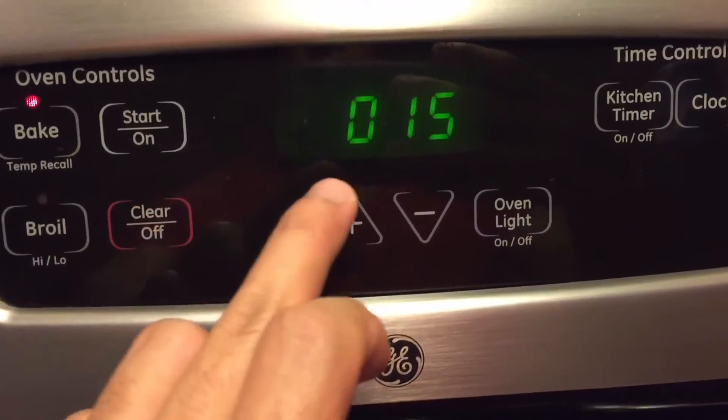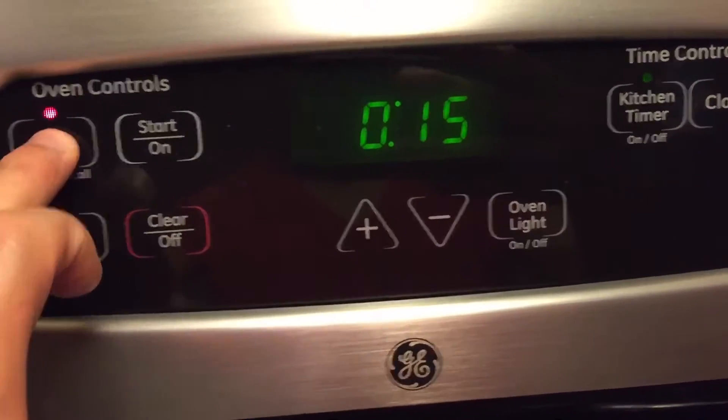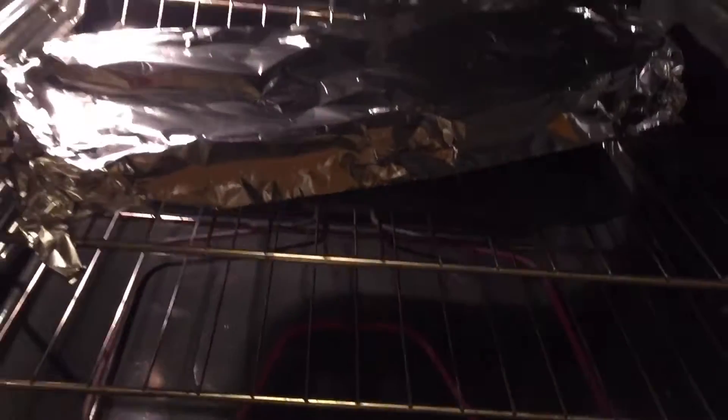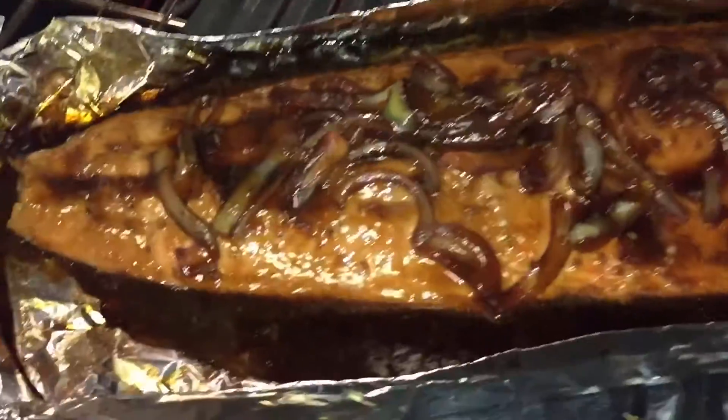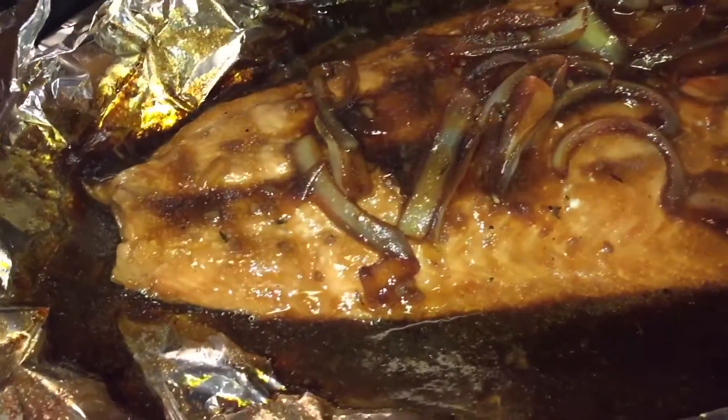I have the timer set to 15 minutes, baking at 400 degrees Fahrenheit, with the salmon on the middle shelf of the oven. It's been exactly 15 minutes and the salmon is all done, as you can see here.